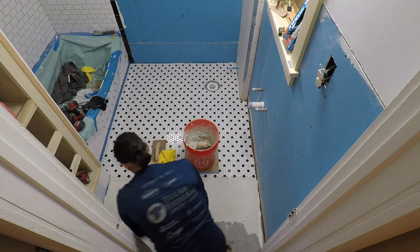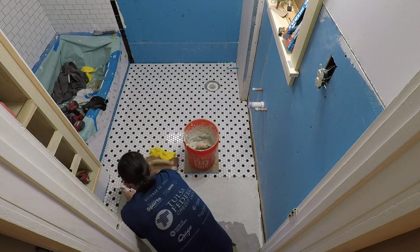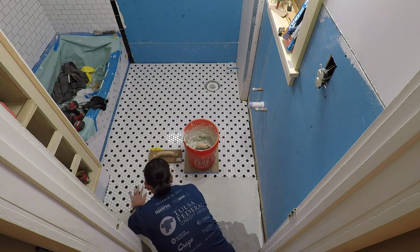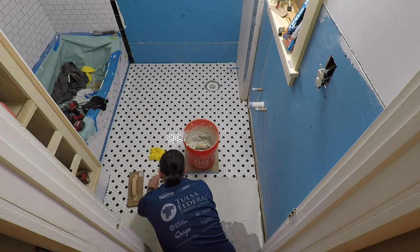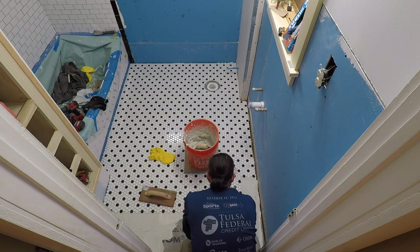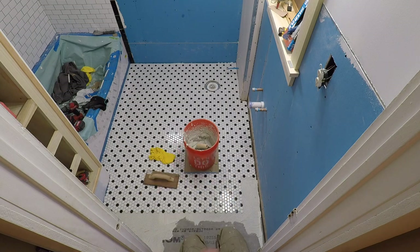I'm setting the bucket of thinset on a little piece of drywall to spread out the weight of it. Continuing to be really careful as you lay it, and tamping it down with that flat board gives you a really nice flat floor.